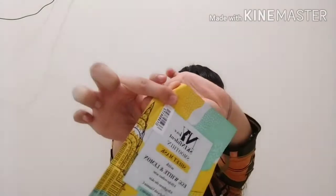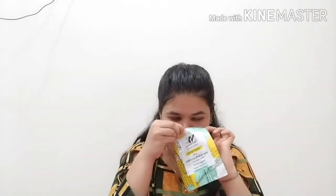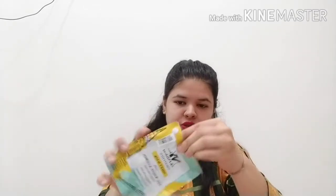So let's start with this one. I am going to remove and open it now. It doesn't smell like egg white — it has a lemon smell, a citrusy smell, which makes your skin feel very fresh. It's a very fresh smell.